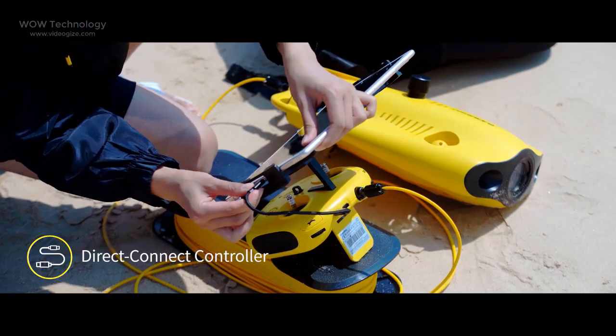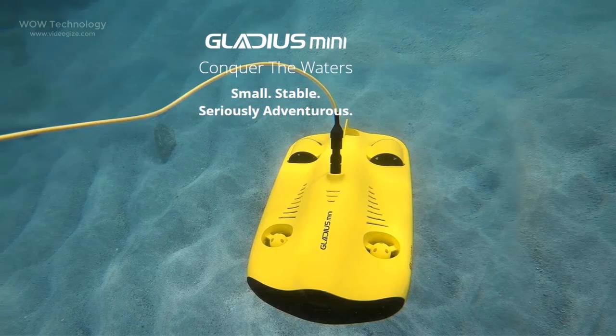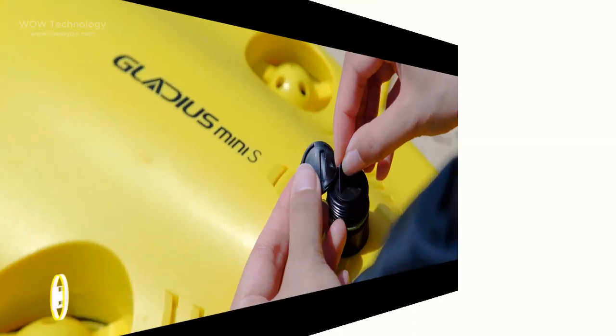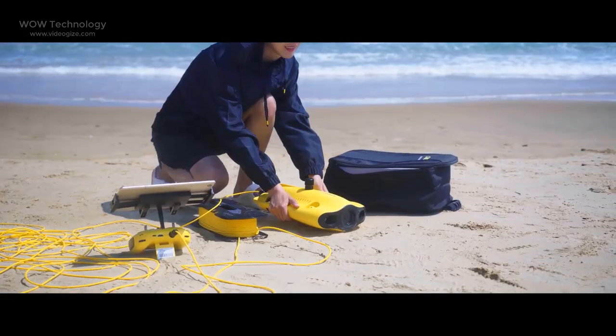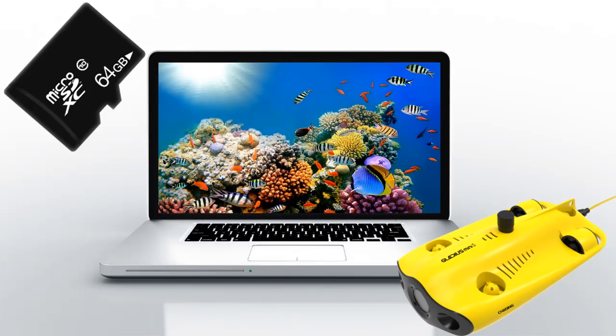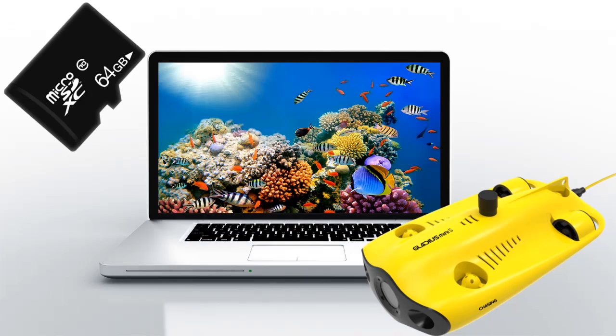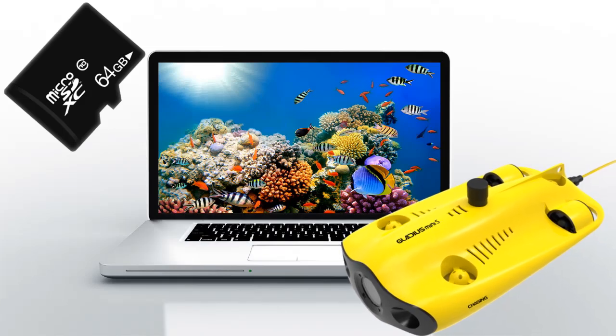Equipped with a wired connection remote controller, the drone is able to work stably and continuously without signal disconnections. The main unit comes with a 64GB SD card, but the Gladius Mini S can support up to 512GB, making it more convenient for downloading data while also storing more photos and videos.